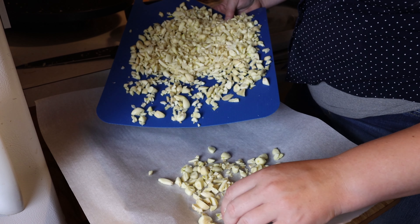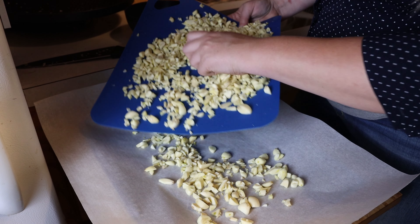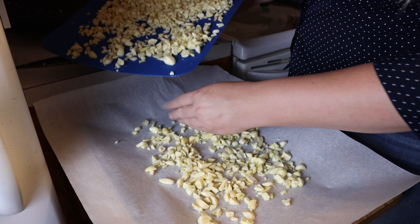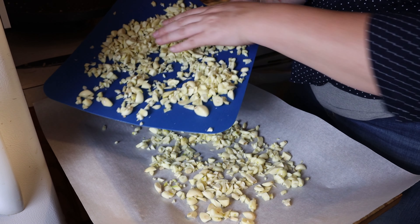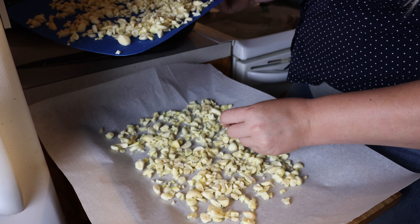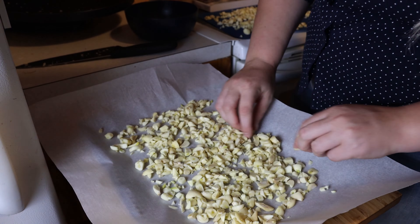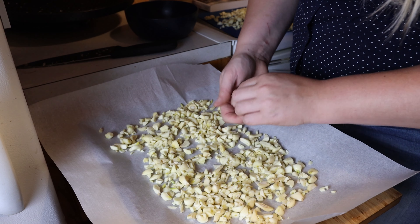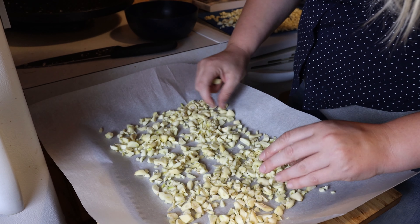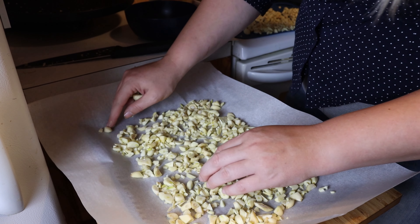You want to make sure it's a single layer. Some of the pieces, if they're too big, I'll put them back to be cut up some more, because it wasn't super consistent — I was just doing a rough chop. Try to do as much of one layer as possible so that it dehydrates well.